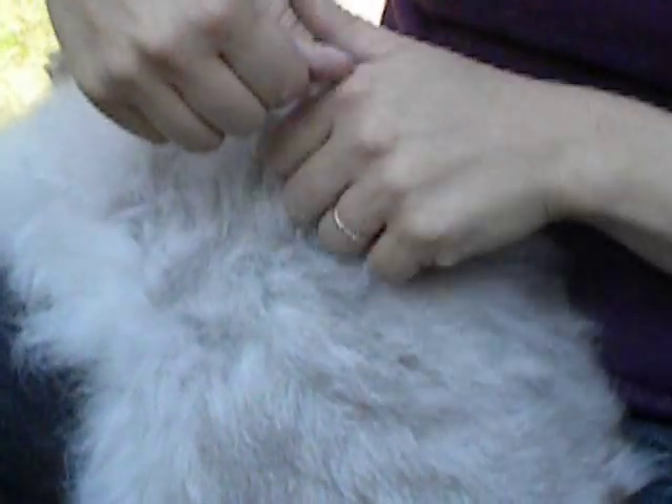A lot of times there are shorter fibers along the side, and the nice long staples are on the back.